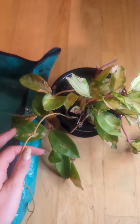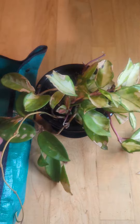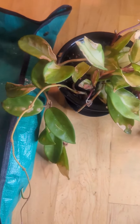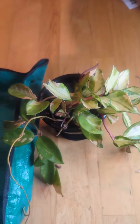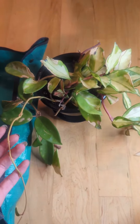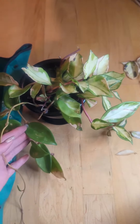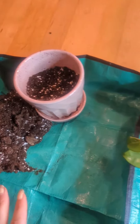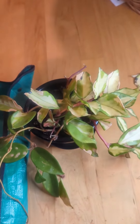Here it is, all cleaned up. I'm hoping that — I know it doesn't look that great — but I'm hoping that with some more growth, it will look a bit better. I did get it on clearance for $5, so I definitely think it was worth it. And now I'm ready to pot. I have a chunky soil mix all ready to go, and I want to see how this root situation is.